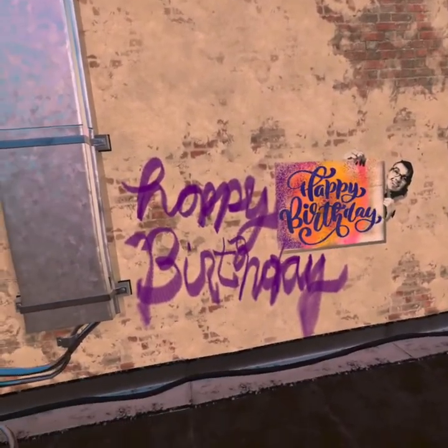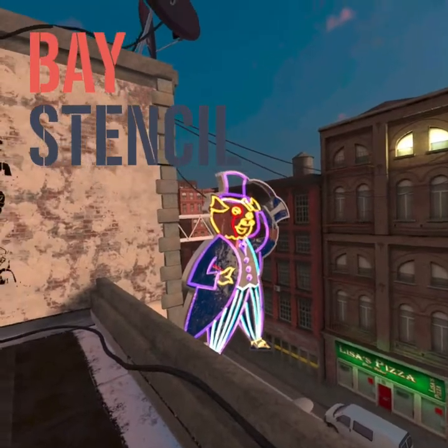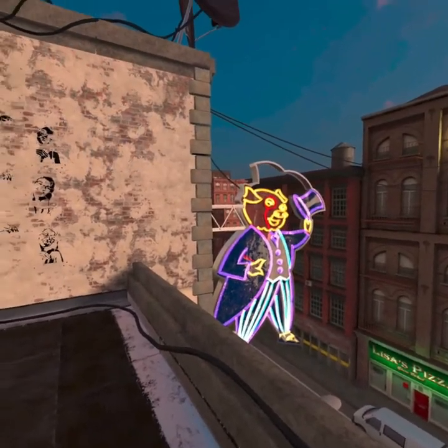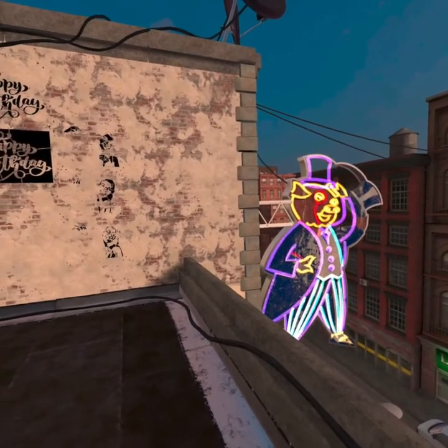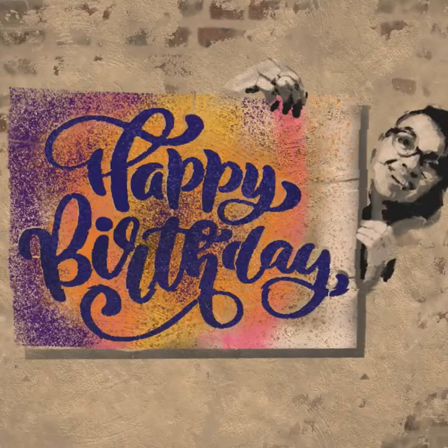That's why we use stencil for text. This is Dave from Bay Stencil. I wanted to show you a little trick, or maybe it's just an inspiration that I got from having some stencils sitting around.